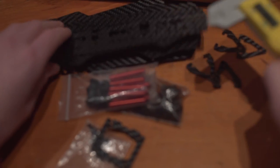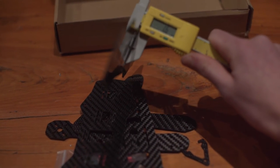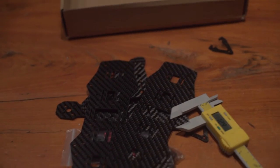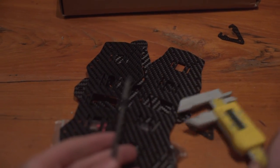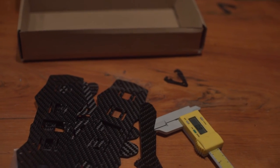On thicknesses: all of the plates are made out of 1.5mm, they say, and my calipers give me 1.6mm for all of them. So you're getting an extra tenth of a millimetre — good. And the arms are advertised as 3mm and they are 3mm. Perfect. Good value.